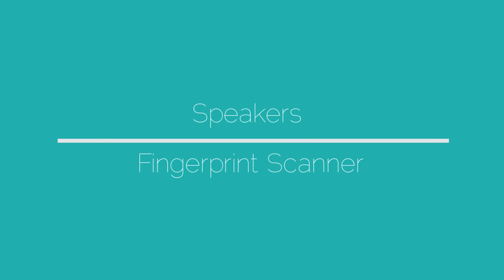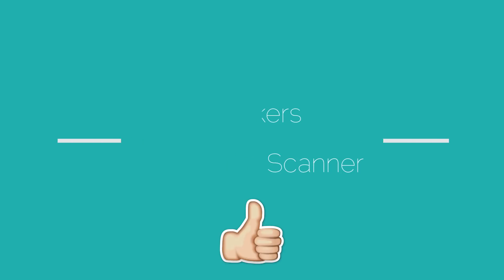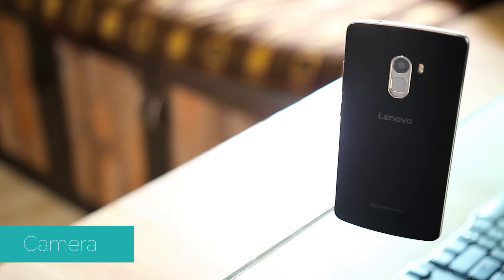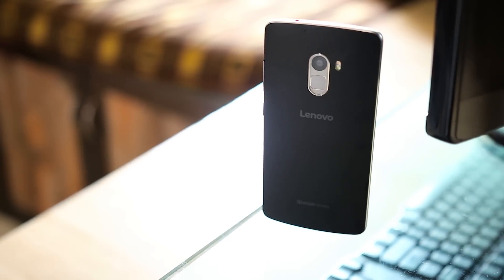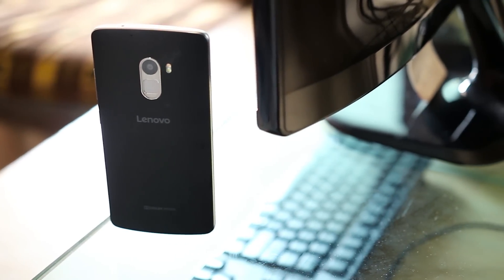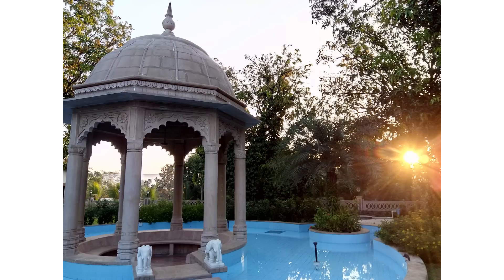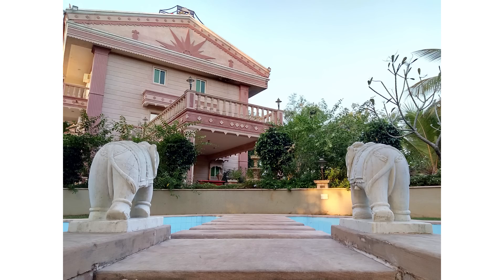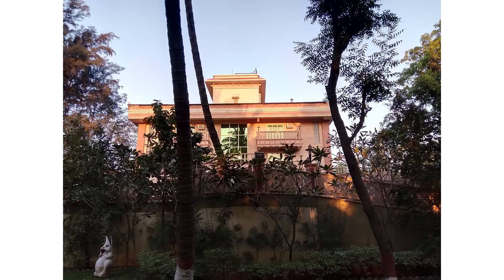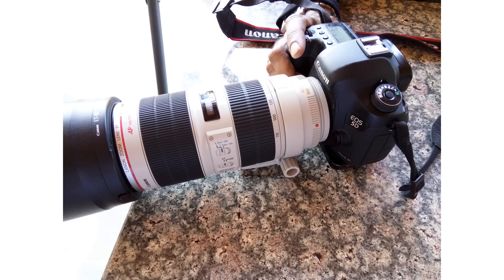So — speakers and fingerprint scanner, good job Lenovo. Now let's check out the camera. There is a 13 megapixel sensor on the back with f/2.2 aperture and dual-tone dual LED flash. The secondary shooter is 5 megapixels. Here are some snaps from the K4 Note. Pictures retain good detail even when zoomed in, and dynamic range is decent — you can always use HDR mode for some improvement in shadows.